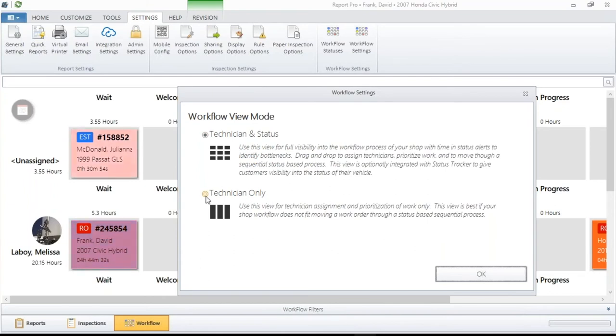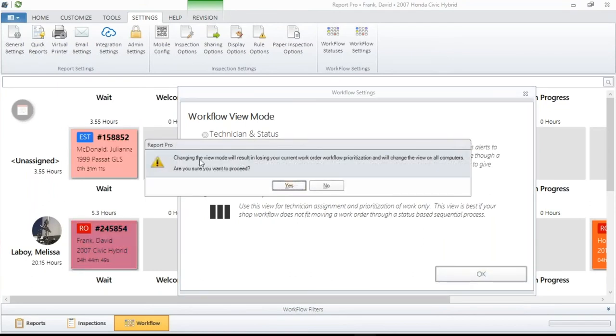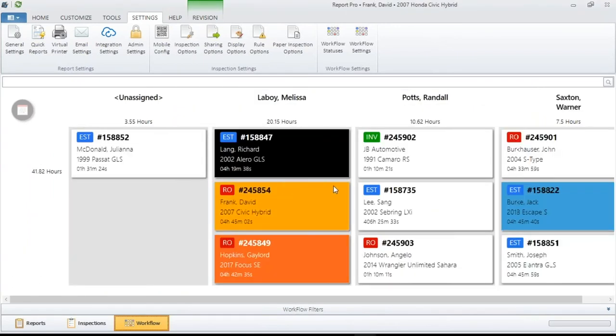Let's take a look at the Tech-only view — this is another universal setting. If I change it on my PC, everybody else using this on their PCs will see the same change, so make sure everybody's on board before changing. Just select it, hit OK. It'll tell you that you're going to use your priorities, and it'll change the view on all the computers. When you hit Yes, it becomes a much simpler display. In certain shops, this is probably going to work for you.